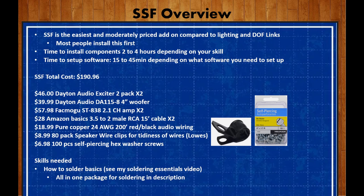With the sound you also get a partial sense of touch by feeling the vibrations in your cabinet. The total time to install the components is about two to four hours depending on your skill. The time to set up the software can be about 45 minutes. The total cost of SSF is about $190.